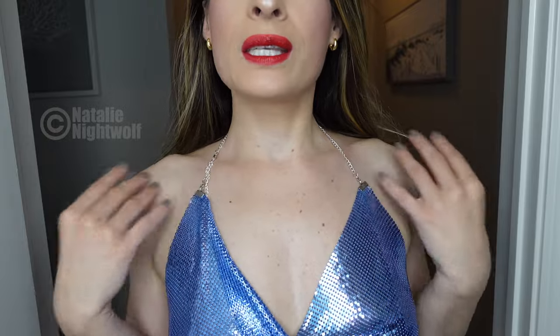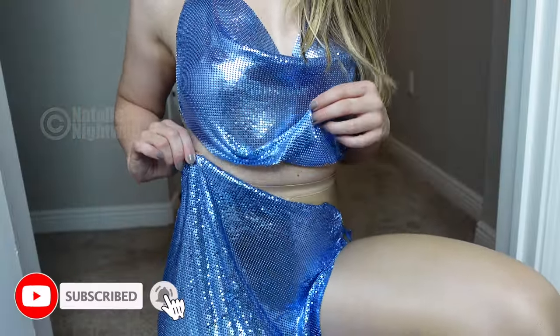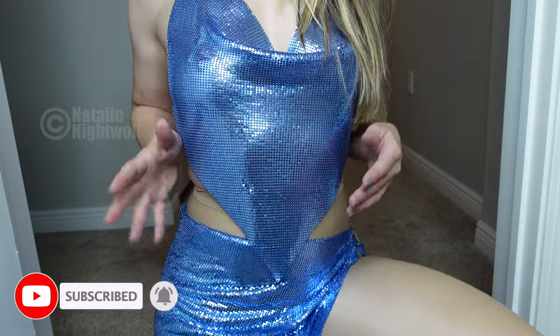It's made out of like — it's almost like chain mail. It's made out of metal, tiny little metal pieces interconnected to form an outfit. Here is a close-up of the material, so you can see exactly what it is.